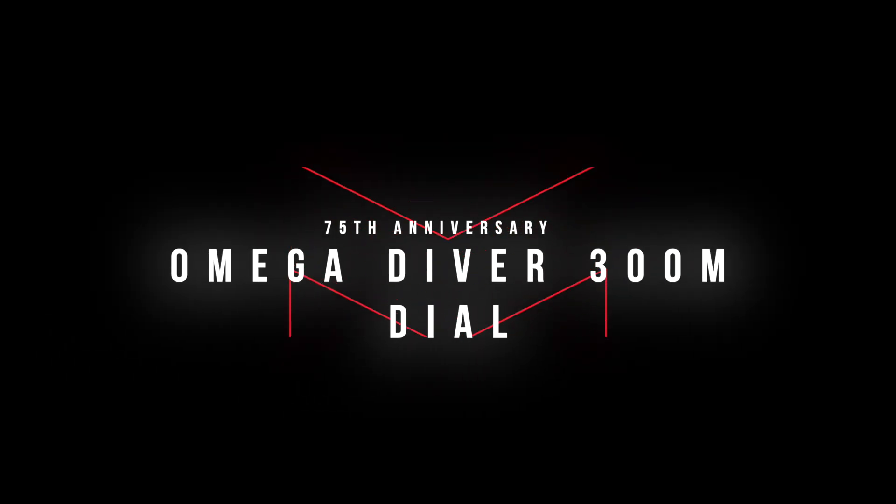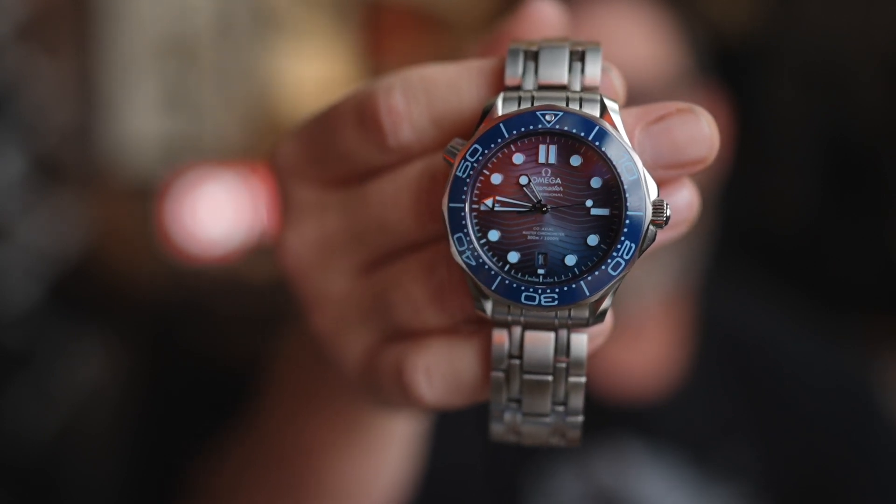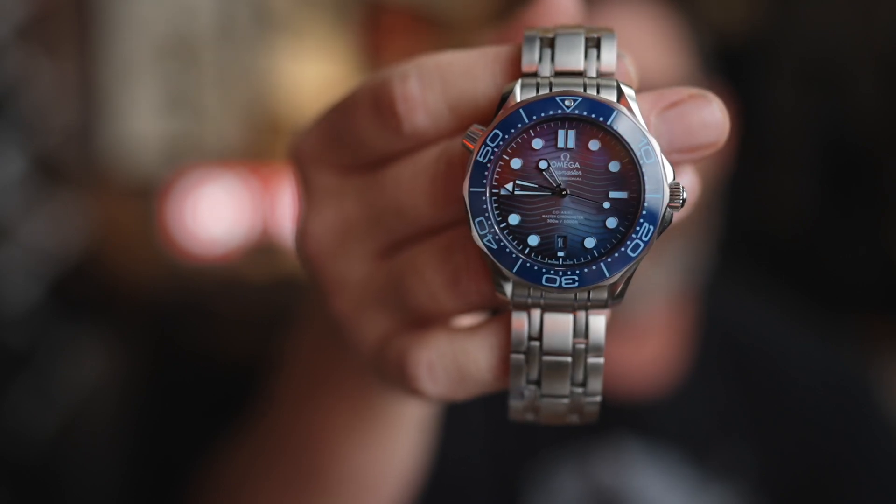Let's talk about the dial. The whole point of the 75th anniversary line is to have the watches get bluer and darker the further they go down in depth rating. The 300M Professional lands right in the middle — it's a real 300-meter dive watch. So the Aqua Terra is a lighter blue, and when you get all the way down to the Planet Ocean, it's a deeper blue. This is still a pretty dark blue watch, especially around the periphery of the dial, with a little lighter shade toward the middle.